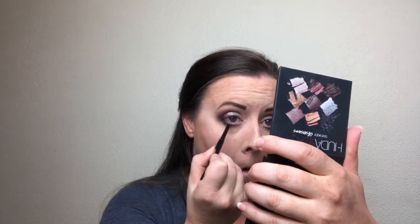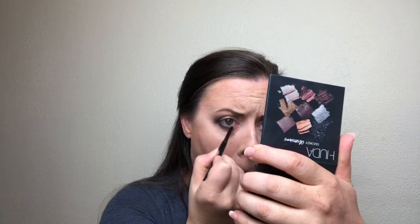I'm going to take my tried-and-true MAC Graphblack technical liner right in that waterline. Sorry for the faces I make when applying anything to my lower lash line — the fact that you guys stick with me means a lot. For the upper eyeliner, you can leave it alone if you want, or take the Morphe Y21, stamp it into the black, and kind of stamp it right along your lash line.